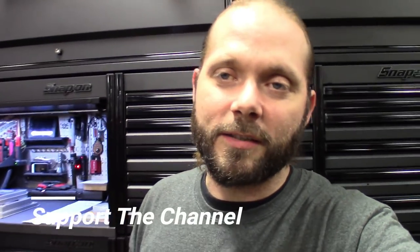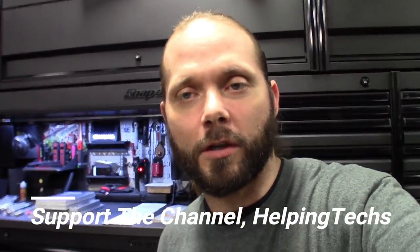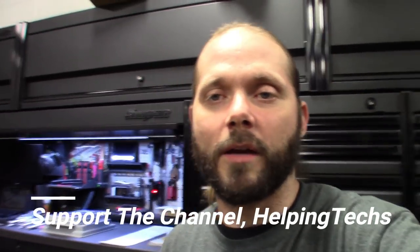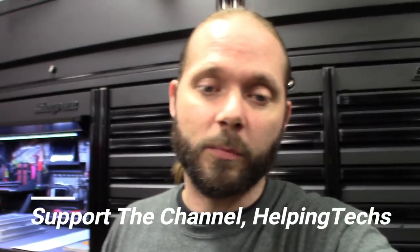Anybody that gets the five dollar sticker — they're six by six — and buys two or more, their name is automatically in the 2K sub giveaway. That's not the only way to get in the giveaway, but it's a fast easy way to get in, and all the money supports the channel and helping techs. Check that out, but guys, check out these tools I picked up.